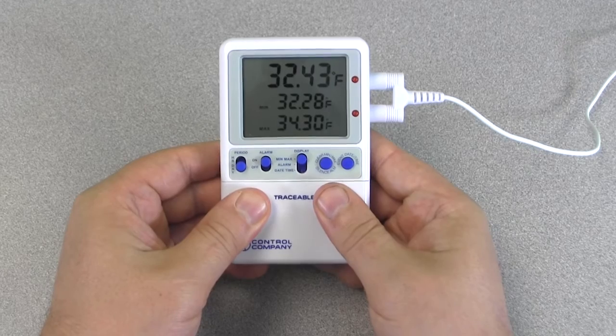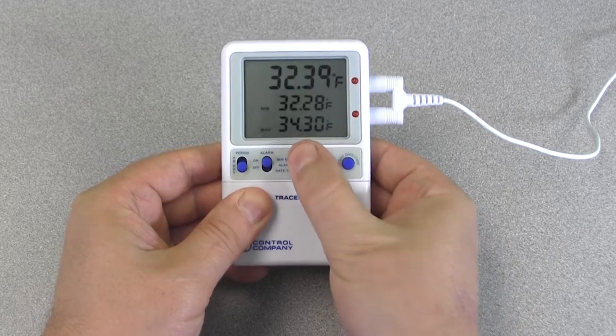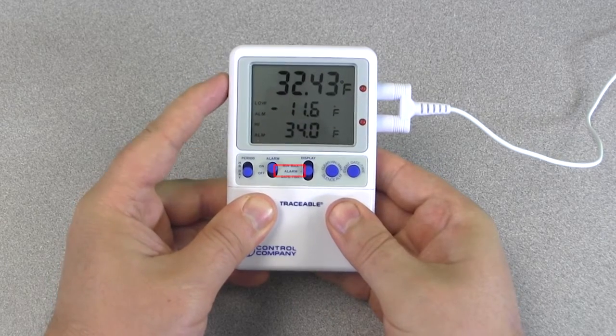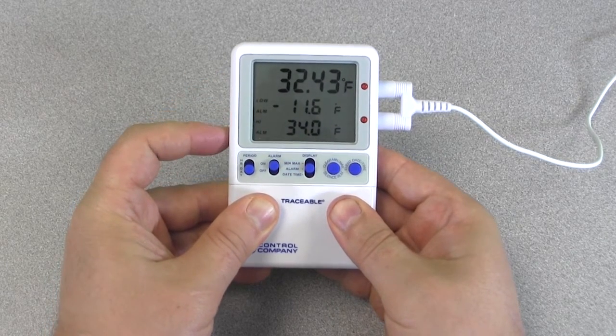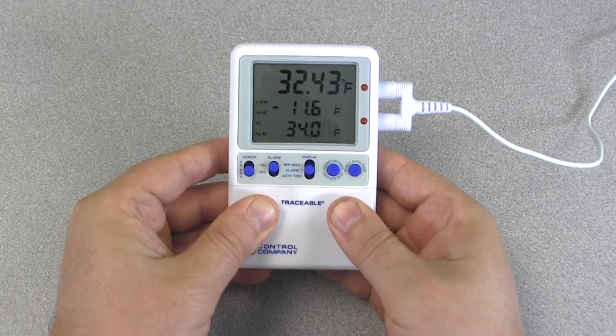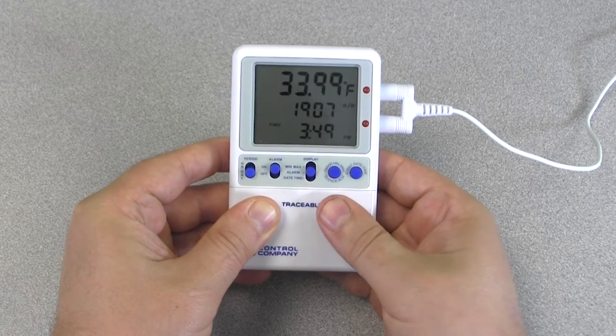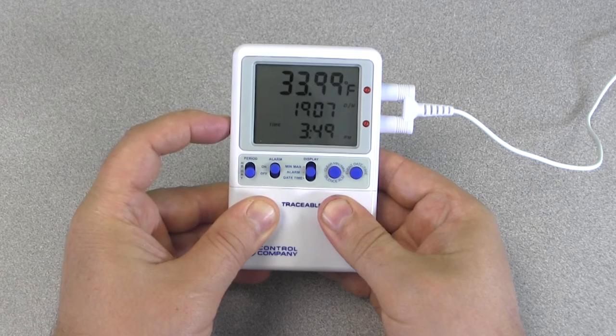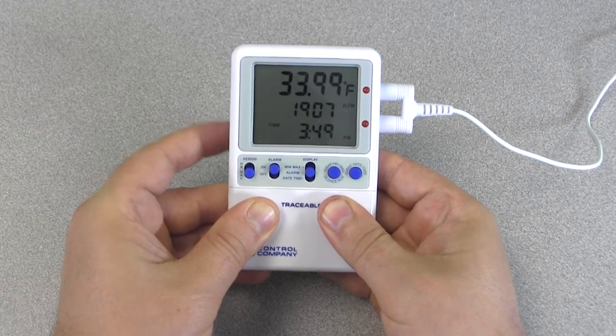To view the alarm event memory, slide the display switch to the alarm position. The current temperature, low alarm limit, and high alarm limit will be displayed. Press the event date/time button and the thermometer will display the alarm limit, date, and time when the most recent alarm occurred.